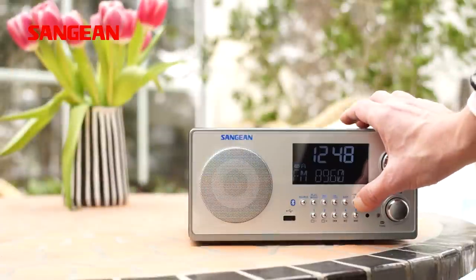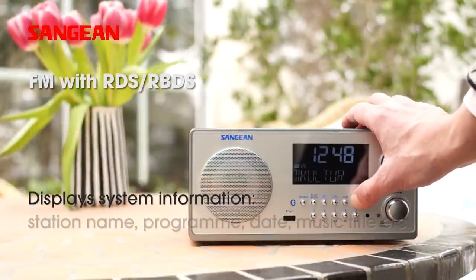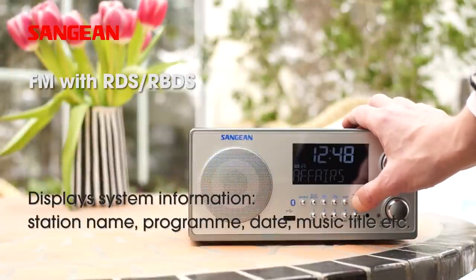The easily readable display shows additional RDS information such as the station and program names and the date.